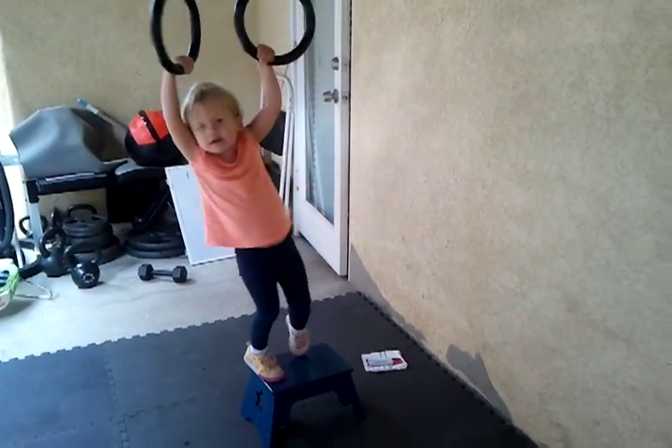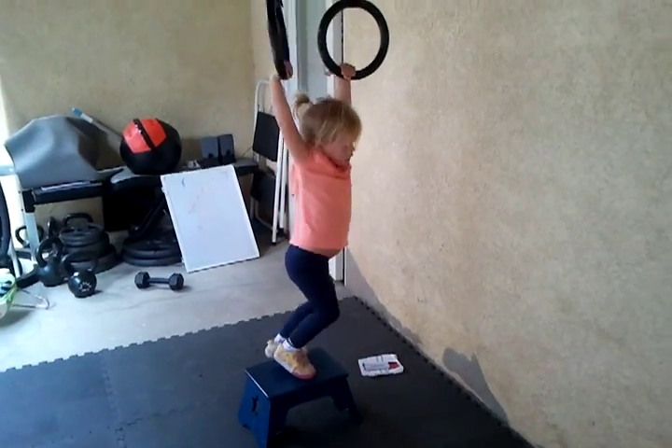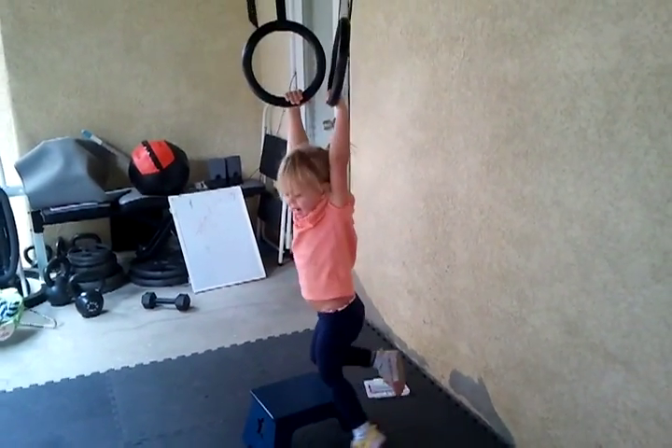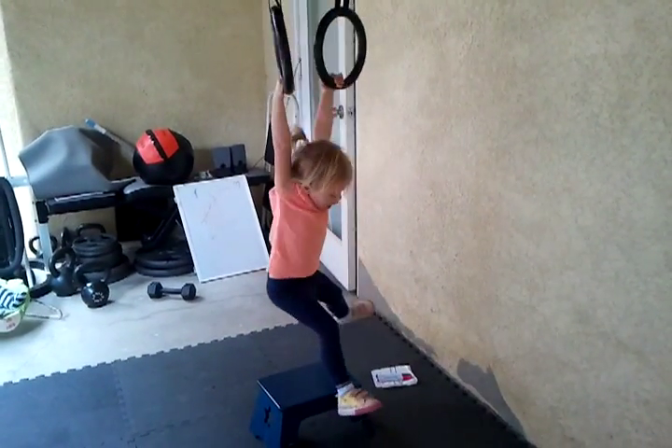Show me your 360s. Ready? Go! Show me your spins on the hangarounds. Ready! Woohoo! Good job!